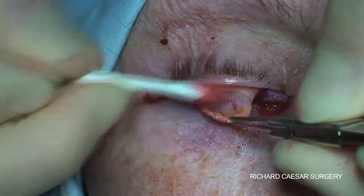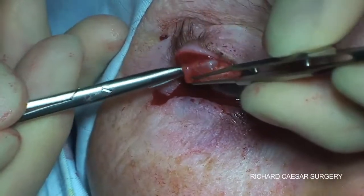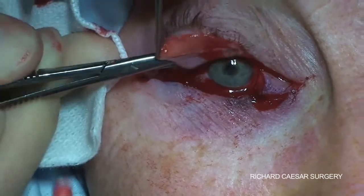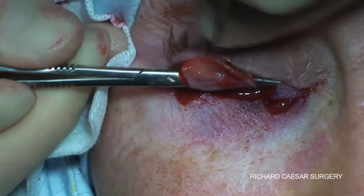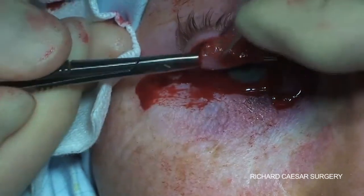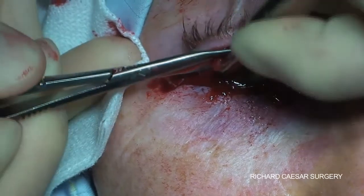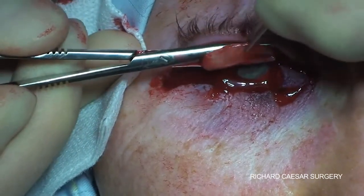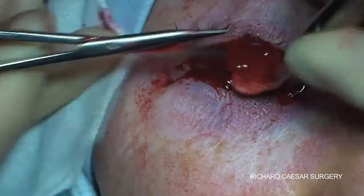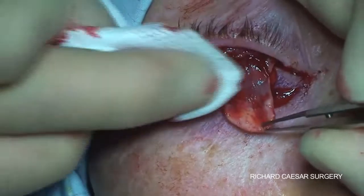You can then push back to reveal the conjunctiva and Müller's muscle. By tucking in between the conjunctiva and Müller's with the closed scissors and pushing medially, you can create a path separating the conjunctiva and Müller's absolutely from one side to the other. You then tuck the scissors back with one blade in this plane and the other blade out, and then you can snip off the Müller's leaving the conjunctiva intact. You don't want to do too much cautery at this stage as you want healthy vessels in the conjunctiva coming down.